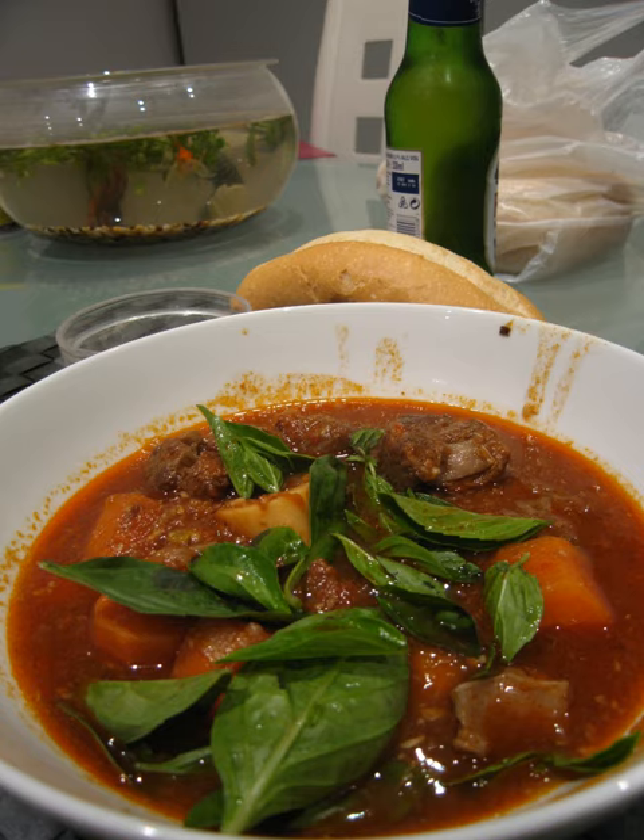The resulting dish is salty and savory, and meant to be eaten with rice noodles, French bread, or steamed rice.